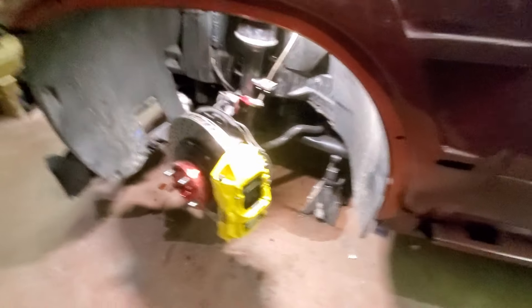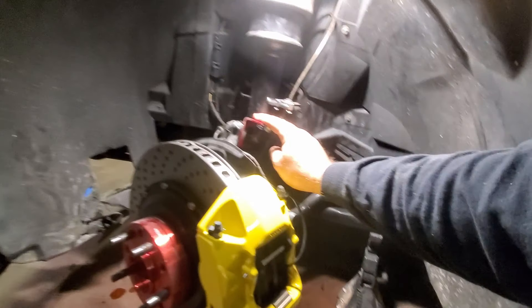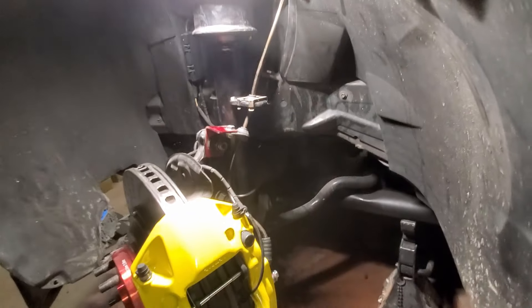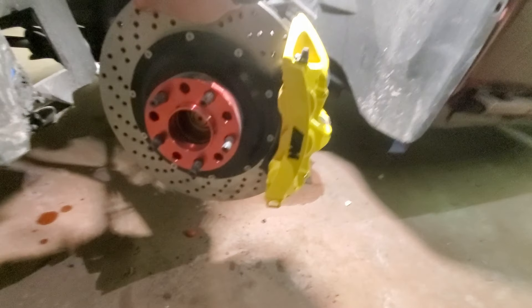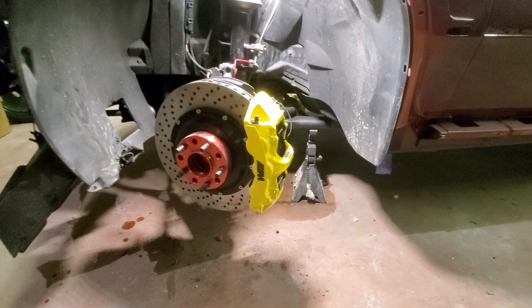I've already put one set on just to see how everything went. As you can see, it looks pretty good. I like the way it sits — it's all direct bolt-on replacement, so you don't have to worry about trying to modify anything. I did, however, have to make one bracket just because I didn't like the way the braided hard line was flopping in the back, so I made one more bracket right here just to hold it. But it's nice and solid, everything looks good. You use the factory bolts — it already comes with the adapter bracket to mount these big boys on. 15-inch rotors, drilled rotors. I like the way they look, they really sit nice, and the factory 19-inch wheels sit right over everything. So it's really solid and nice.